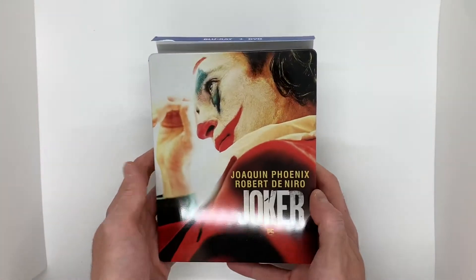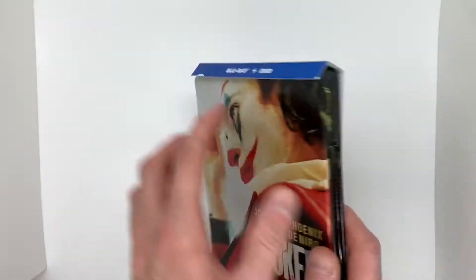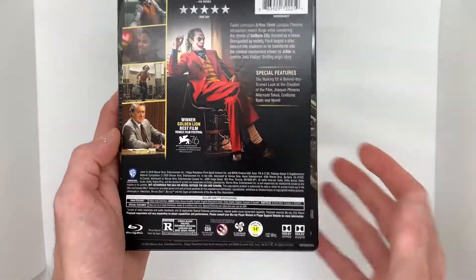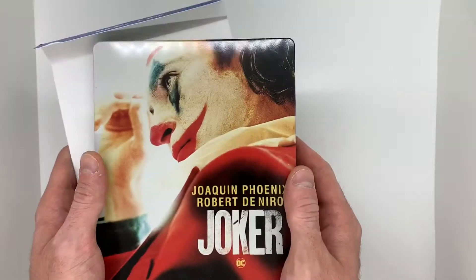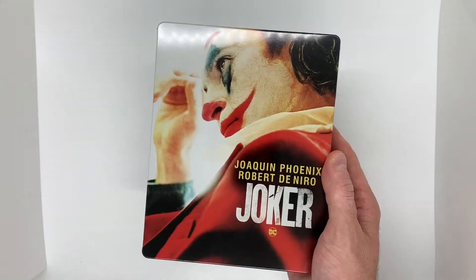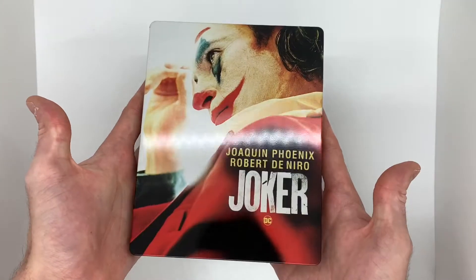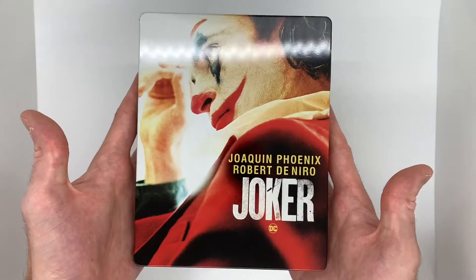All right, so here we are. Oh, this looks so awesome. So here we have the J card up here — Blu-ray and DVD. We'll check this out first, just the synopsis and all your standard J card stuff. So here's the front cover. This looks beautiful, really nice gloss. You got Arthur there putting on his makeup, getting ready for the big show. This is really, really clean.